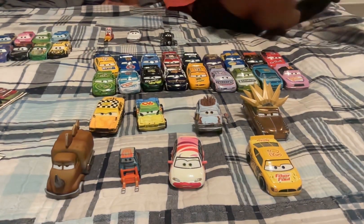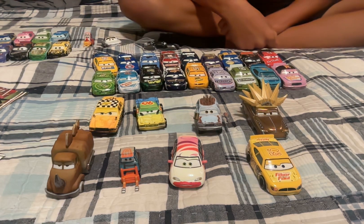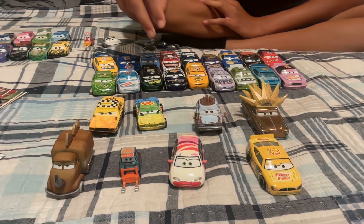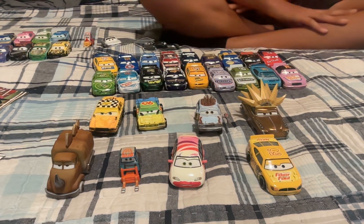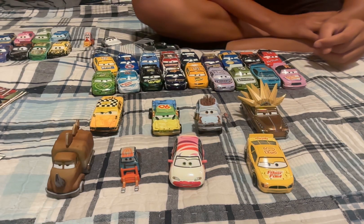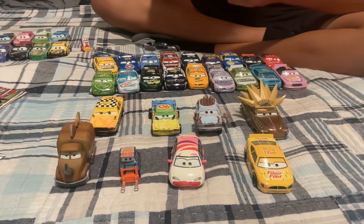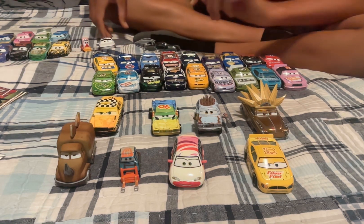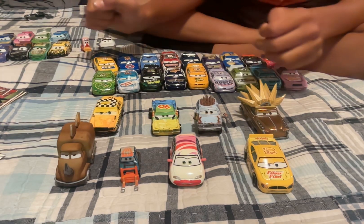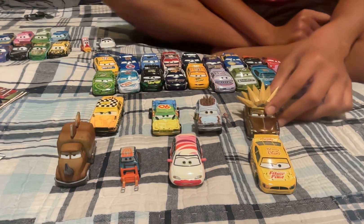Hi guys, welcome to another die-cast review. Today I'm going to be reviewing eight cars that I got today from Target. I found a two-pack of these two, and these two which I think are pretty rare, are also in a two-pack, and then Brush Curber. I already unboxed these earlier because my brothers wanted to open them, so I'll just review them now.